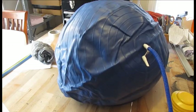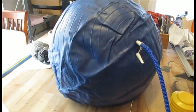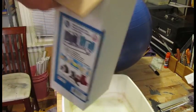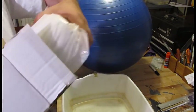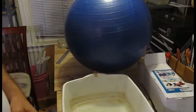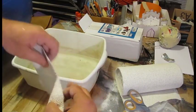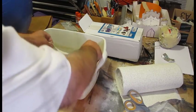Started off with this exercise ball, which was the perfect size and strength for what I wanted to do. It seems a little small, but we're going to add a shell to this which makes it quite a bit larger. The shell is made out of something called rigid wrap, which is plaster cloth — cloth that is embedded with plaster of Paris. You cut pieces, soak them in water, and it activates the plaster. Really quite wonderful stuff.